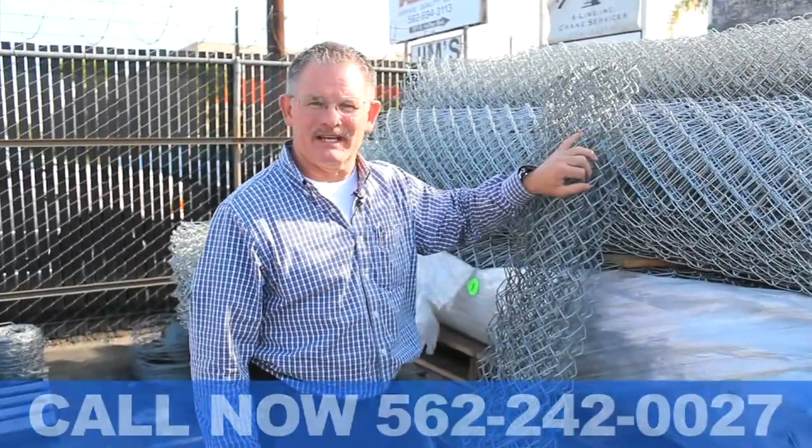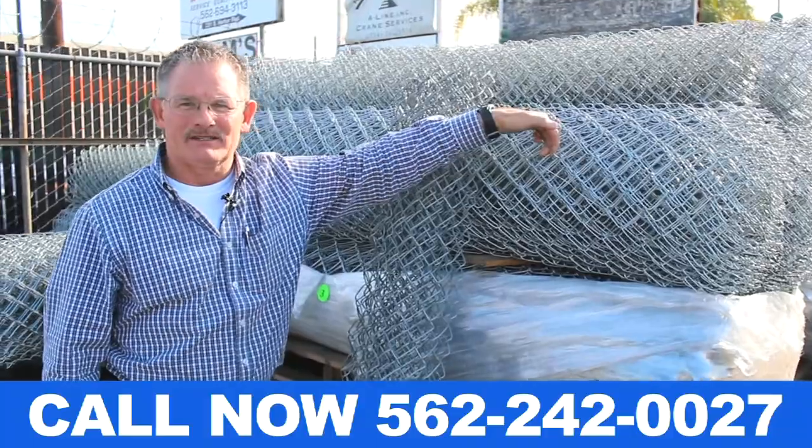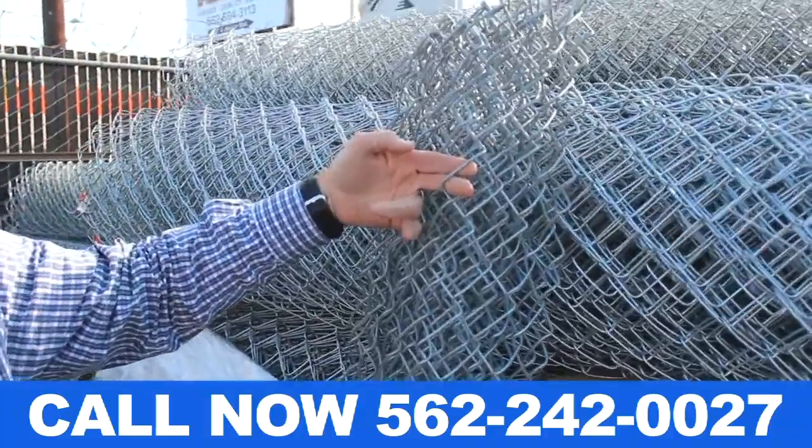Today I want to show you the difference in gauges of chain link. This here is an 11 gauge chain link — that's our lighter gauge. This here's a 9 gauge chain link, and that's what they use for schools.